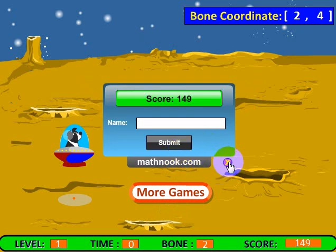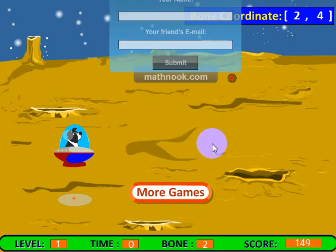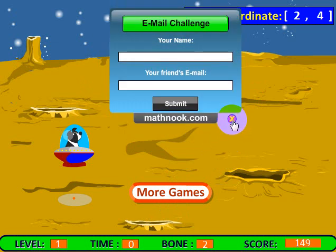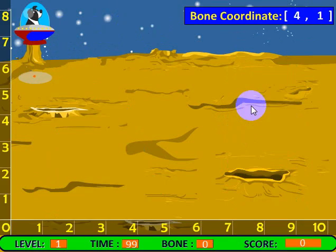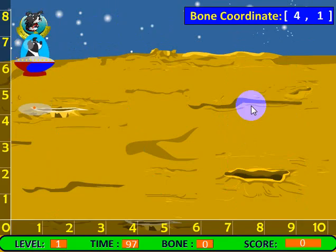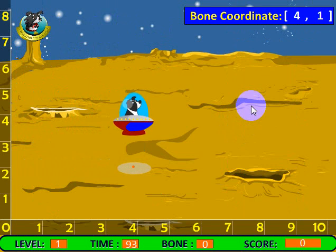I'm not going to submit the high score, nor am I going to send out an email challenge — though I could do that. Let's go ahead and start again. Now I'll go ahead and get five bones and then I'll show you what the next level looks like, because each level gets progressively a little bit harder.